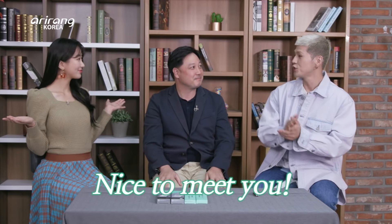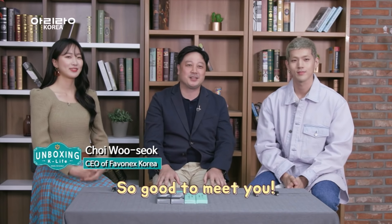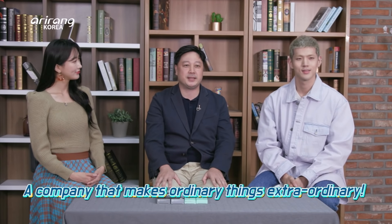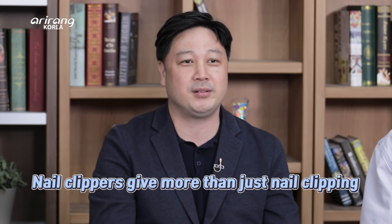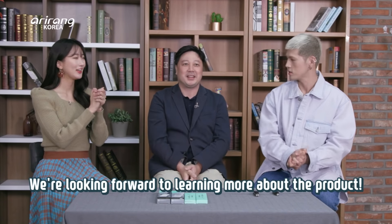Welcome. Please introduce yourself and greet our viewers all over the world. This is Robin Choi, founder and CEO of Favonex Korea. Our mission is to make ordinary things extraordinary. Daily products such as nail clippers can give a lot more than just clipping. I will tell you more in detail in the show. Nice to meet you, Robin Choi — thank you so much for being here with us.